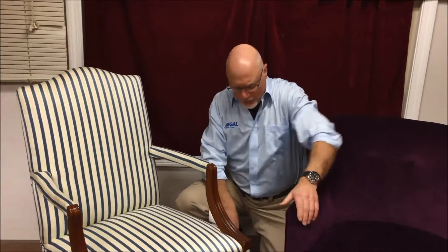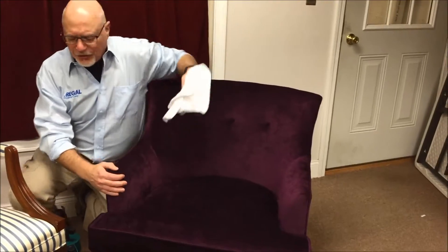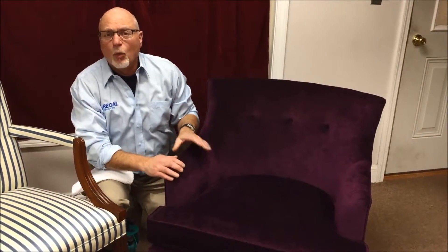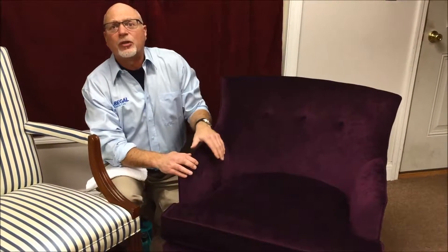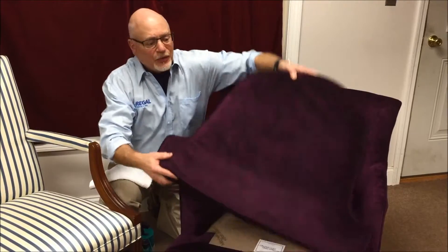So on something like this purple chair, which is a cotton velvet, we tested some water-based detergents, but we were unable to clean it using water-based detergents. We had to go with a dry cleaner or solvent-based cleaning detergent, but testing is relatively straightforward.